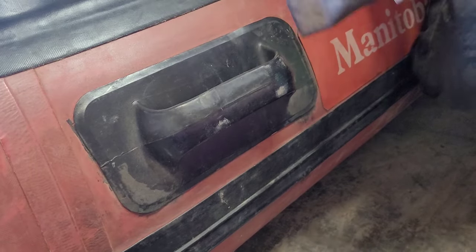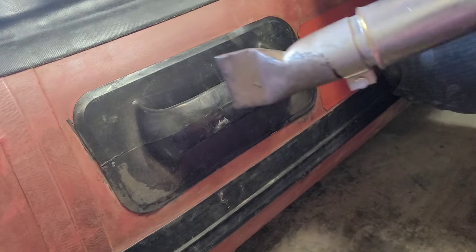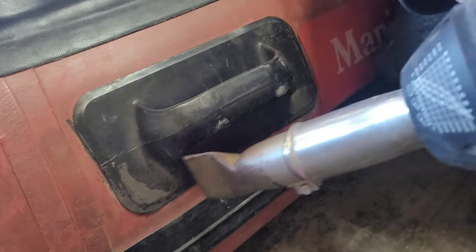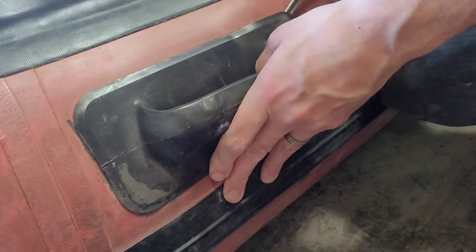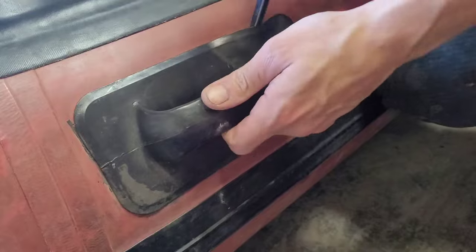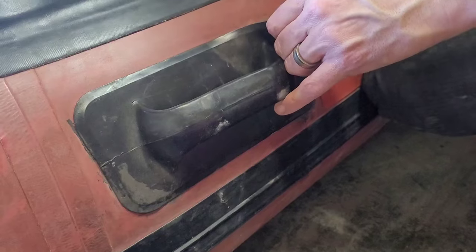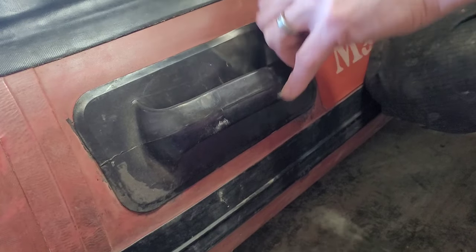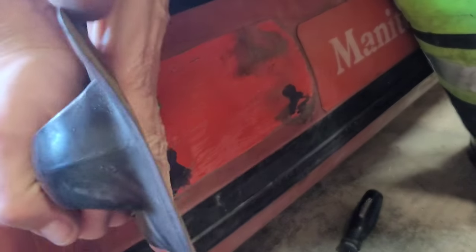Let's get started here by pulling out the heat gun, getting the areas all heated up on the handle and using a dull pry bar at the very bottom there, and slowly pulling the handle off. Usually once you get one end of the handle off, the rest of it comes off like butter.